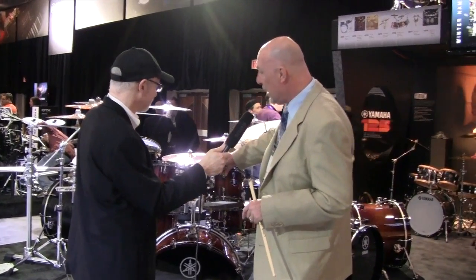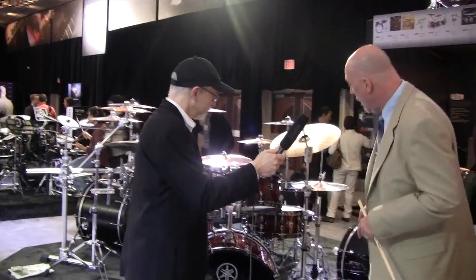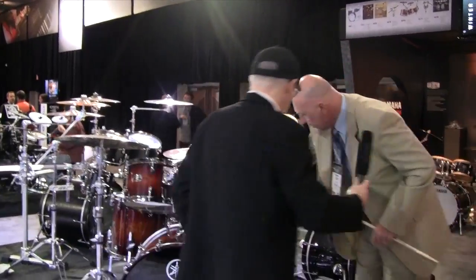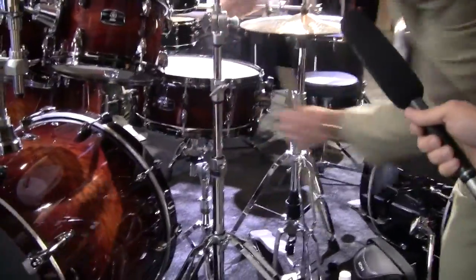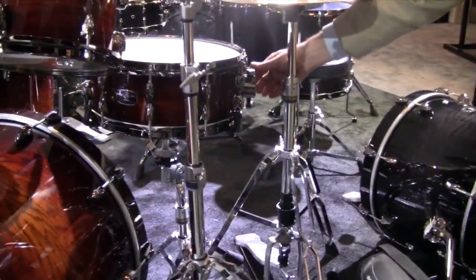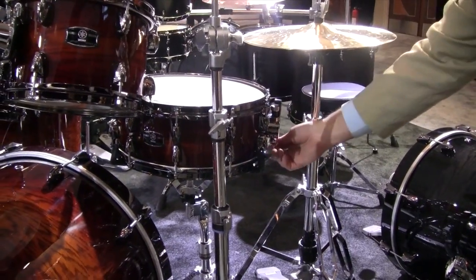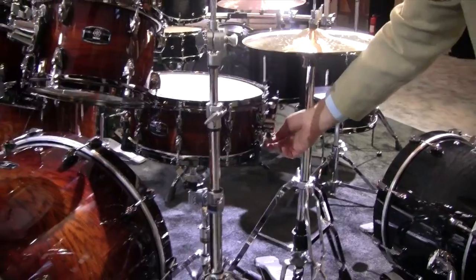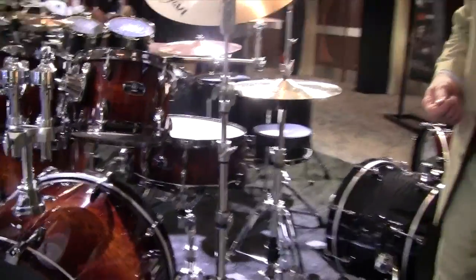We're using the Absolute-style lug, which has become kind of synonymous with Yamaha — nice, sleek, with a newly designed badge. We've got a new throw-off on the snare drum, which is very cool. It's a piston throw-off, so it's real sleek, quiet, and smooth. The string attachment has also been simplified, so it's easy on and off for the snares when you're doing a quick snare-side head change.